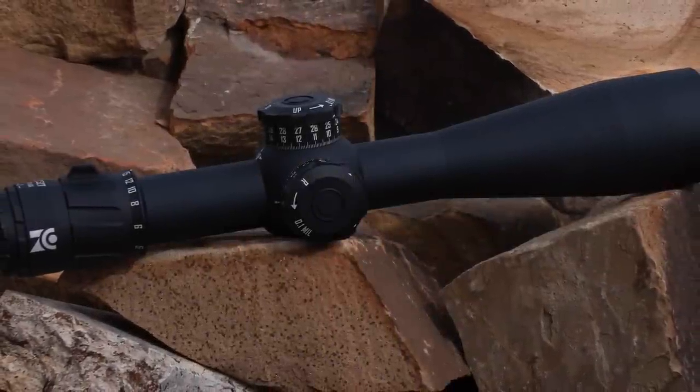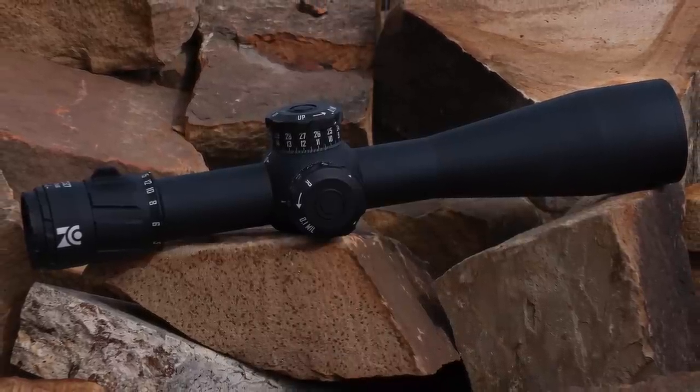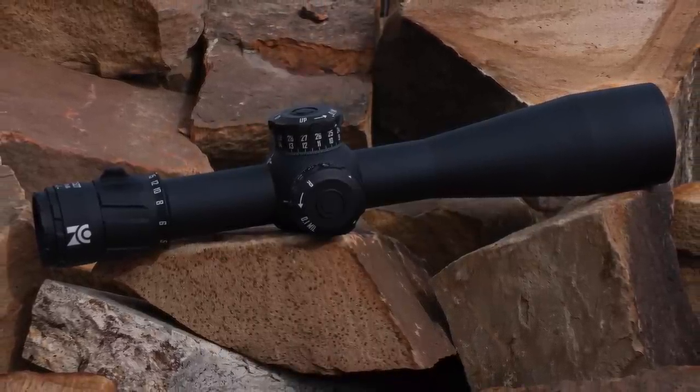Why do some people spend $3,600 on a scope for their rifle? Find out today on Precision Rifle Network.